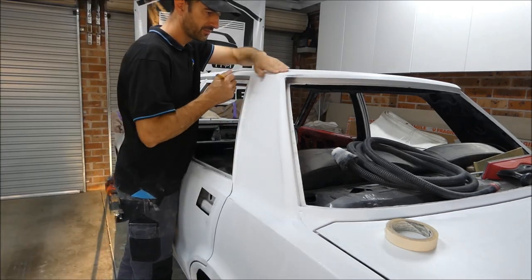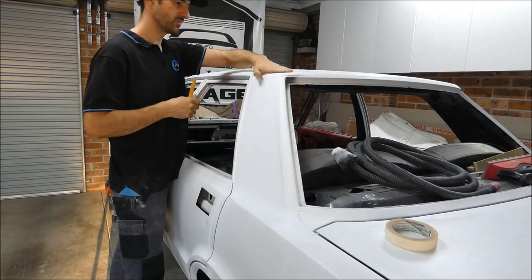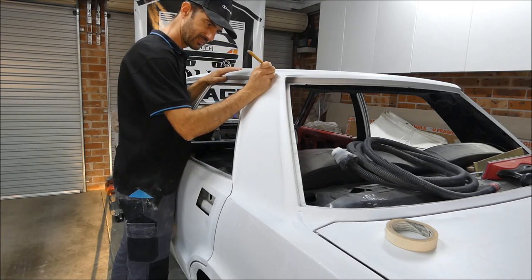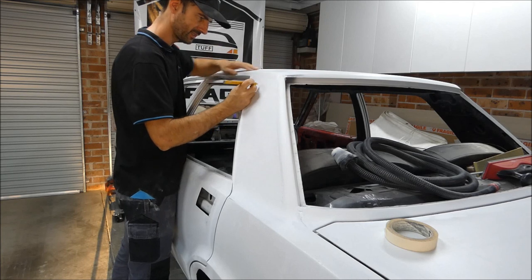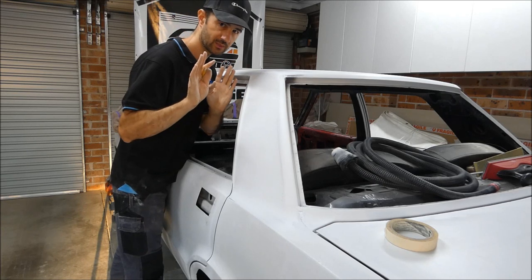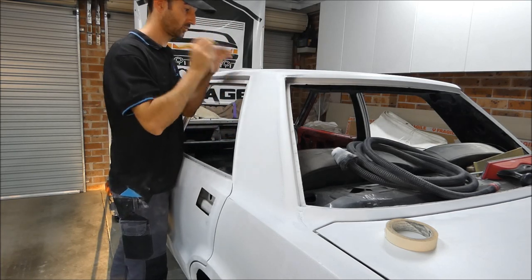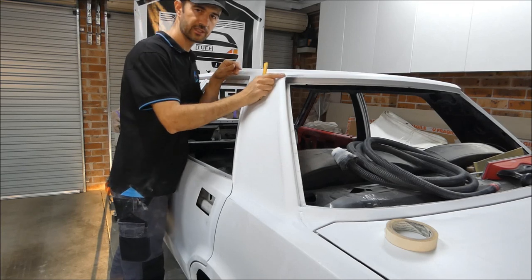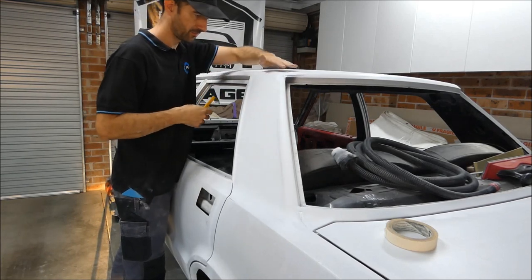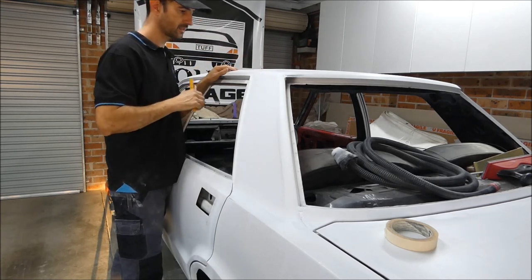The next thing I do is find the edge of the body line you're working off - in this case it's the roof to the C-pillar. Find the absolute edge, it's a little tricky because my eyesight isn't the best these days, and then just put a little pencil mark. Look, this is what I do - I'm not a trained professional, I'm not qualified, so don't take this as Bible. Then joining those edges with masking tape, I'll mask that area up so I don't get body filler on the roof. As far as I'm concerned I'm happy with that shape of the roof, so I don't want to muck around with that.